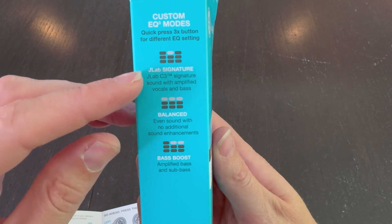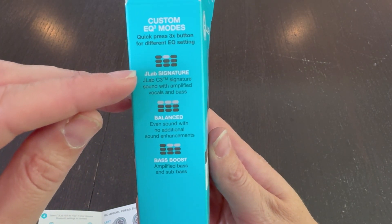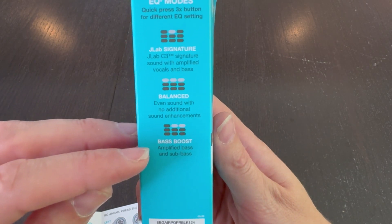For EQ you have three options: the signature sound, the balanced sound, and the bass boost.